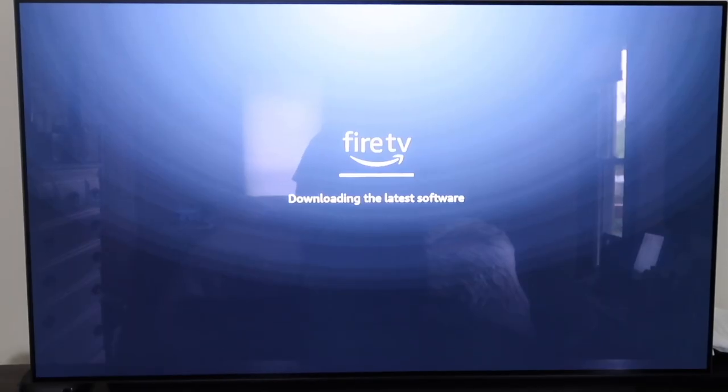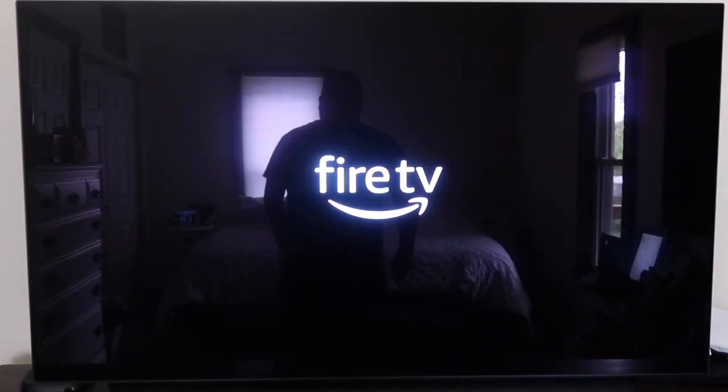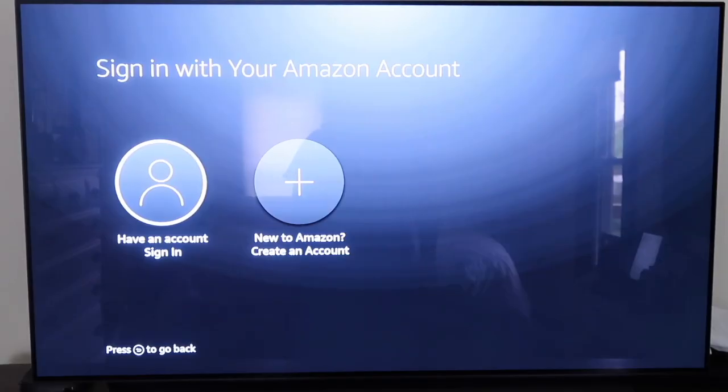It'll connect to your Wi-Fi and then immediately start downloading the latest software to get the device fully up to date. It says the Fire TV Stick will restart in a few seconds. Once it downloads, it gives you a cool little animation.